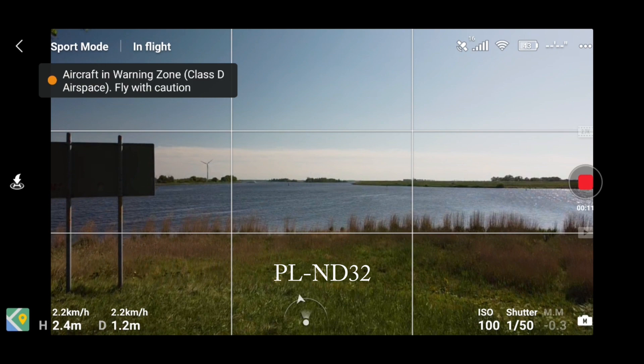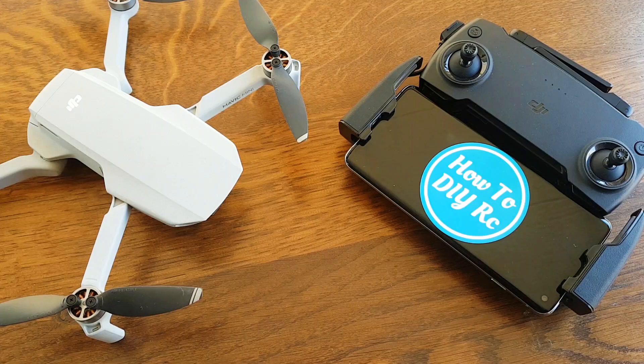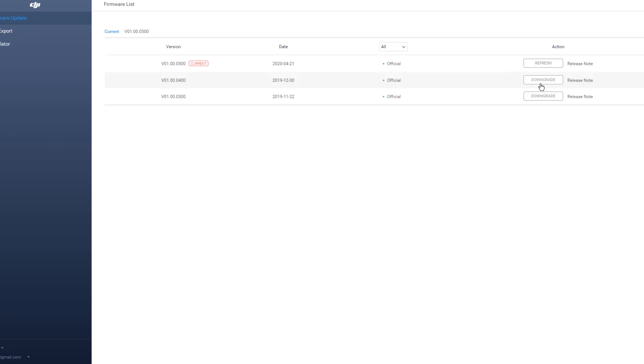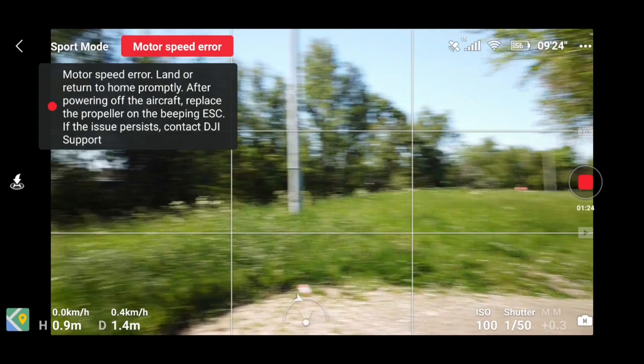Tip three: if you've tried everything we just showed you and you're still having problems, you can try either refreshing your firmware or downgrading to a previous version like V400 or V300. Don't keep flying with strange ESC errors — that can destroy your drone.